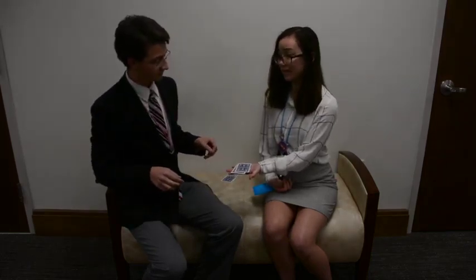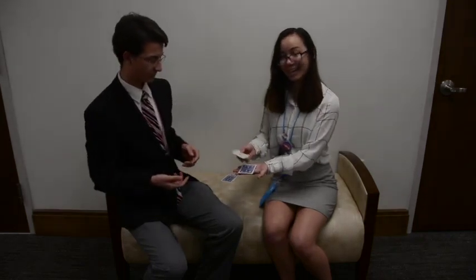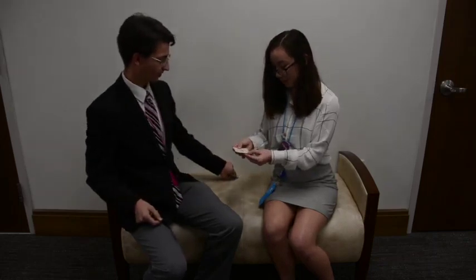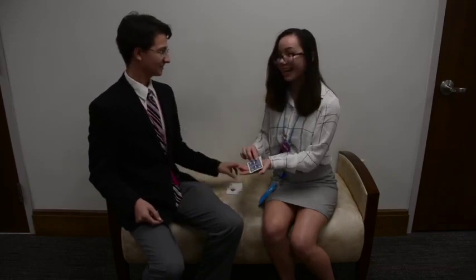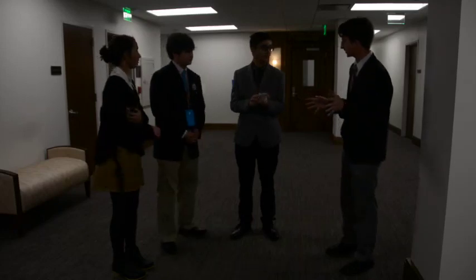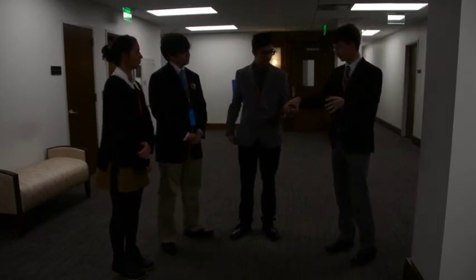Spades. Go ahead and check. What? Go ahead, show the camera. And what's the other one? So you're shuffling the cards and stuff, right? Nothing shady about that. Pretty good? I'm going to set these down.